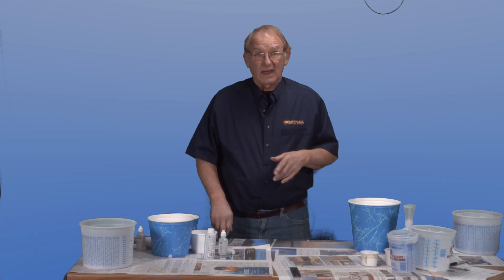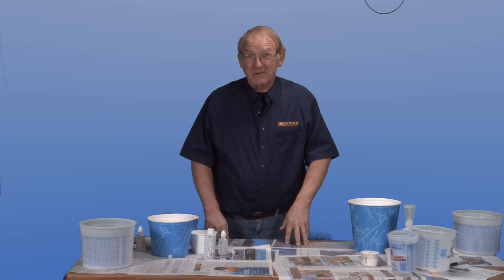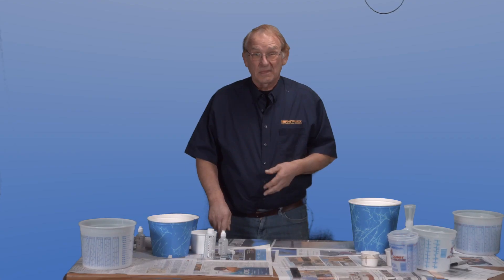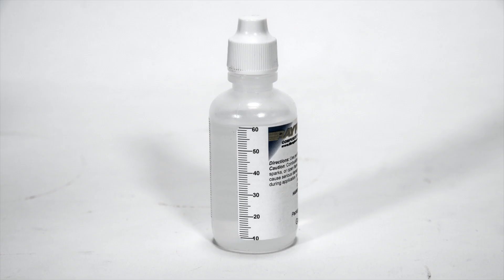So what have we done as an industry first? Yes, you saw it first on Rayplex. Rayplex has added graduation marks to the side of a catalyst bottle in the following sizes: half ounce, two ounce, and four ounce.